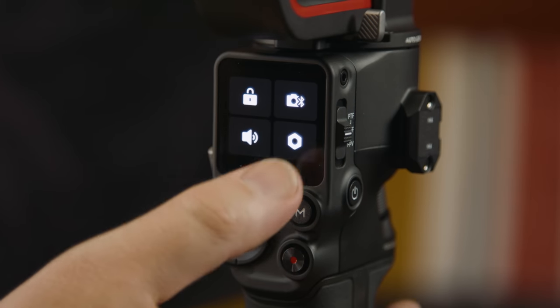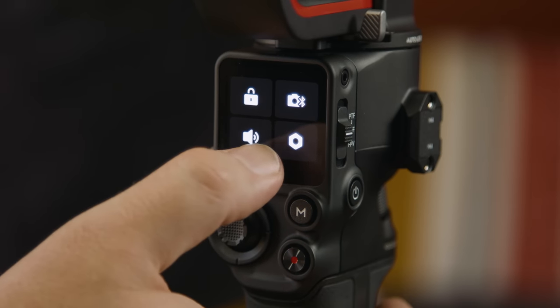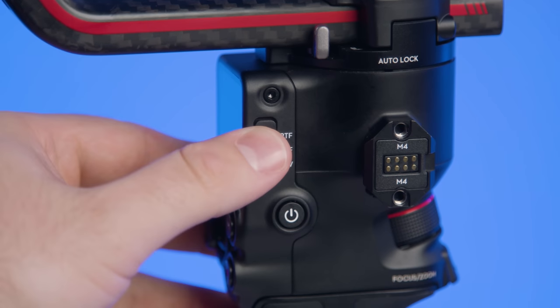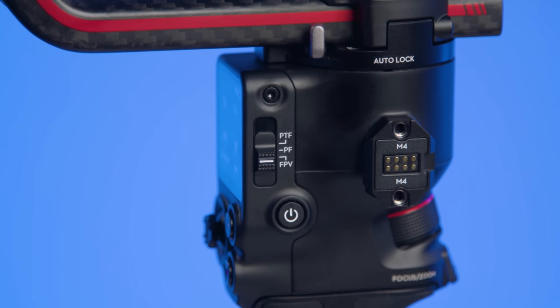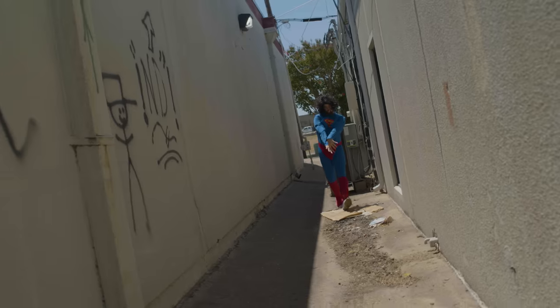You can see the new touchscreen here — a bigger 1.8-inch touchscreen with a redesigned UI which is much easier to navigate and switch to what you need. Speaking of switches, we now have a physical switch to quickly shift between PF, PTF, and FPV modes. The FPV switch can also be customized to other modes like 3D Roll and 360, and I do love some 360 roll.